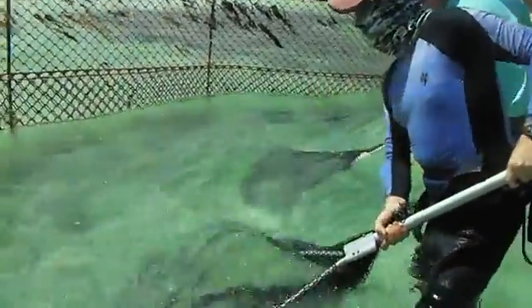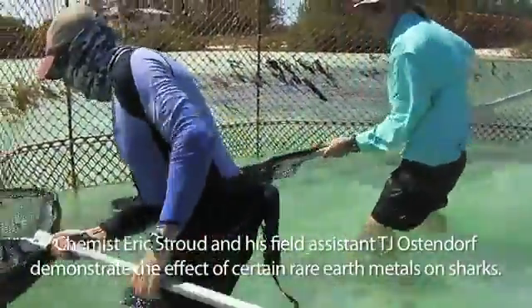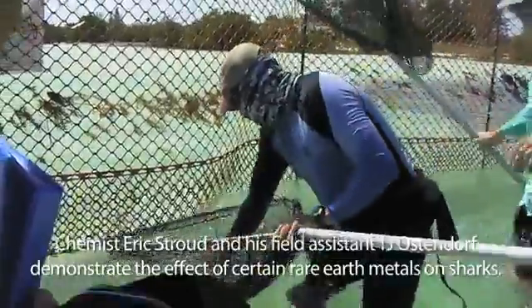These are dip nets to capture a juvenile lemon shark that's swimming around our pen right now. TJ, go for it.